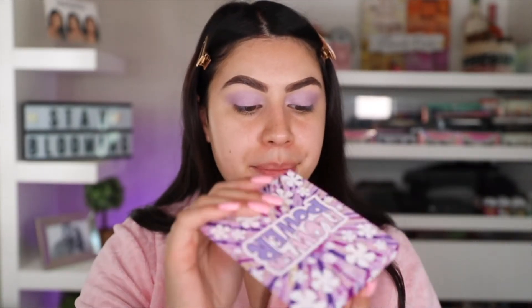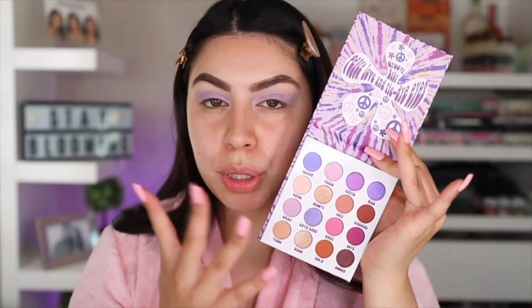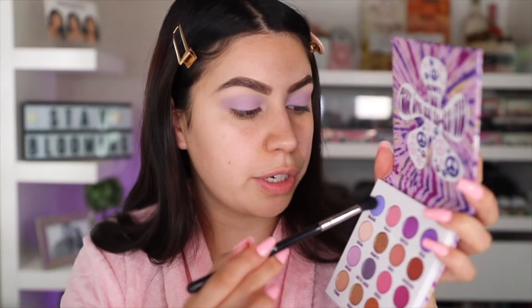So now I'm going to go into this eyeshadow palette. This is the Flower Power by BH Cosmetics — perfect for this makeup look. Look at all those purples, pinks, all the lilacs. I'm going to be using a Sigma E38 brush, taking this shade right here, which is Dream, and we're just going to pack that on the lid and then begin to blend it.